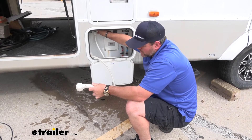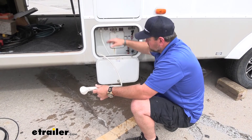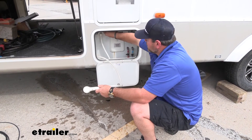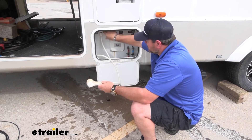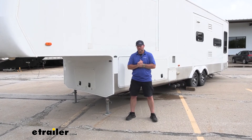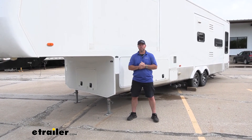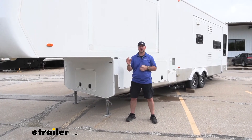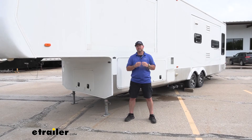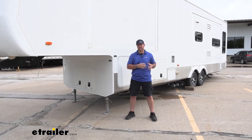Turn one valve on — it doesn't matter which one — and all that's doing is releasing the air pressure inside the lines. Once you've got all that, you're ready to go. Now your campers, RVs, and boats have a maximum rating of 20 PSI throughout your lines. This system is only going to build up to 15 PSI, so we know we're going to be safe and we're not going to have to worry about our lines getting damaged.